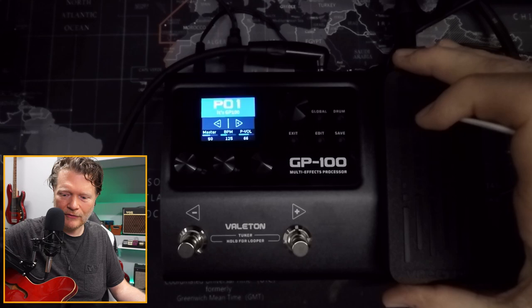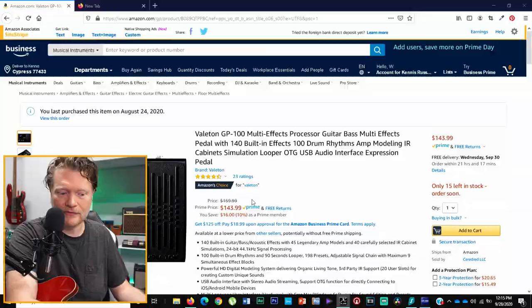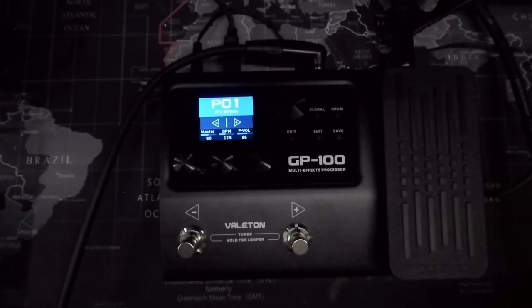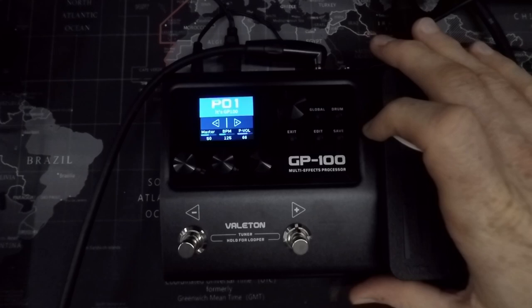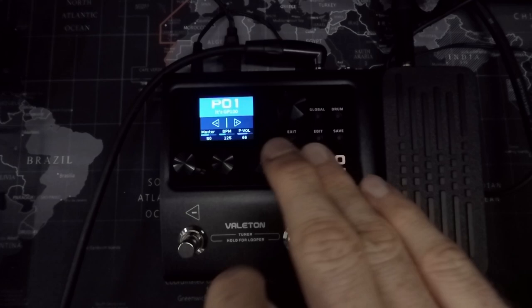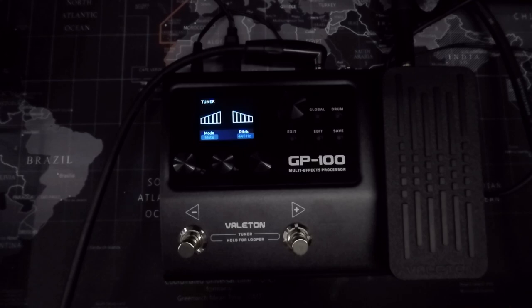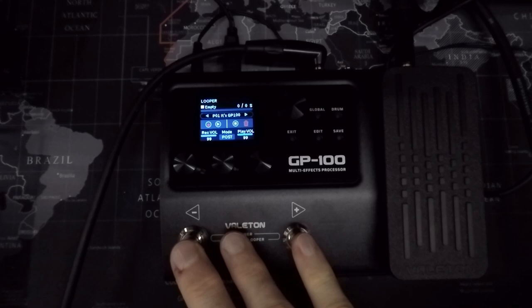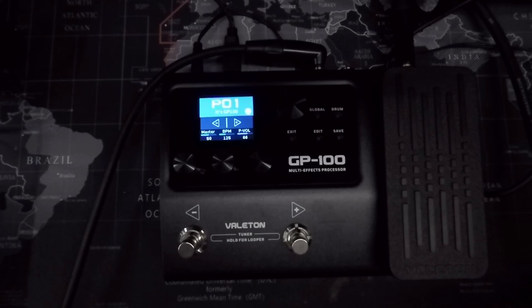For around 150 bucks — it was selling for $143.99 on Amazon — that is a really good price for all that this pedal can do. This is a great option for somebody wanting to get into multi-effects without spending $150 on a single pedal. You can try out different pedals, figure out different orders — you can actually change the order of pedals in the chain too. There's more I'm not even covering: it's got a looper with 90 seconds of loop play, a tuner, and a drum machine with a bunch of different drum beats built in.